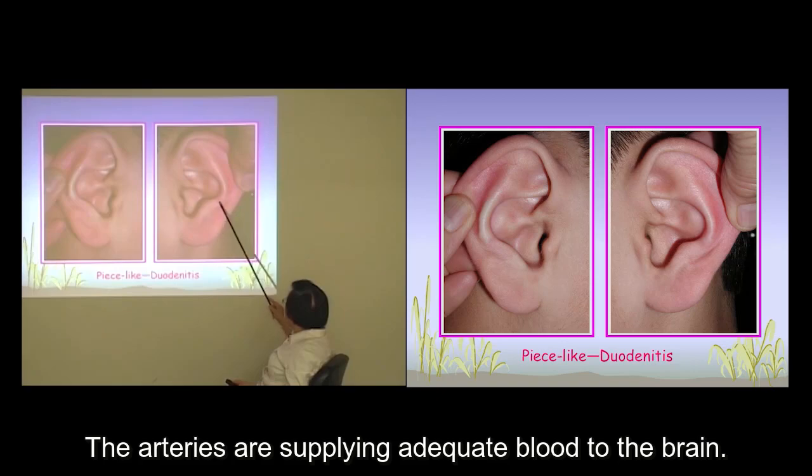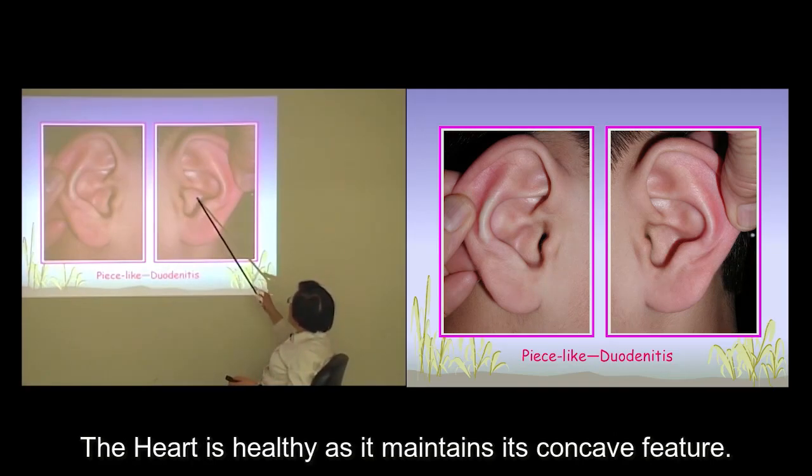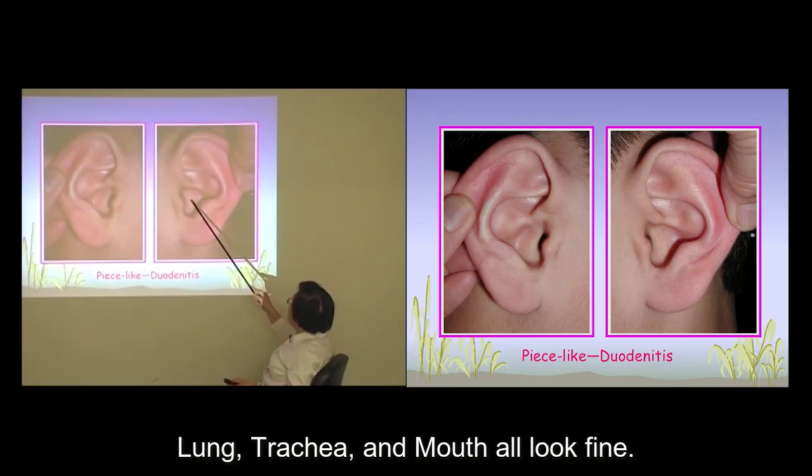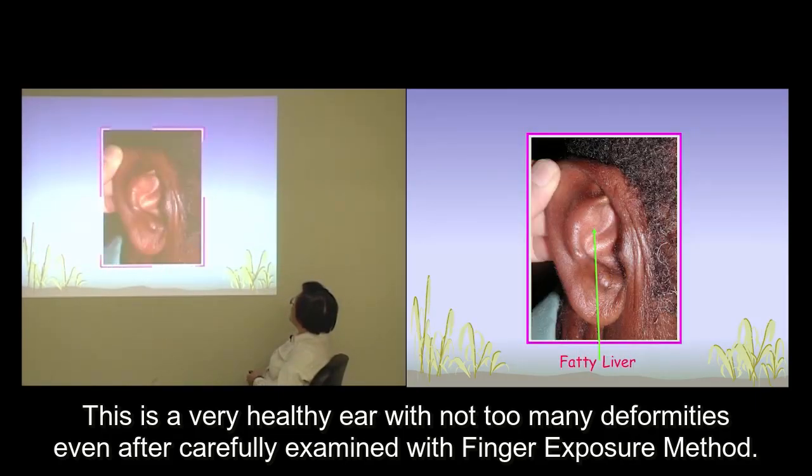The arteries are supplying adequate blood supply to the brain. The person's vision is fine and free from myopia or astigmatism. The heart is healthy as it maintains its concave feature. The lung, trachea, and mouth all look fine. This is a very healthy ear with not too many deformities even after carefully being examined with the finger exposure method.